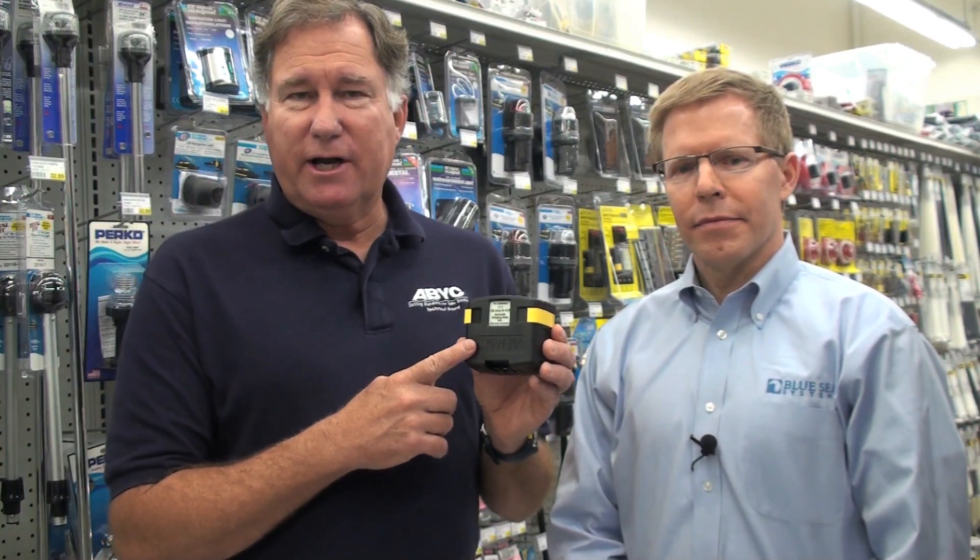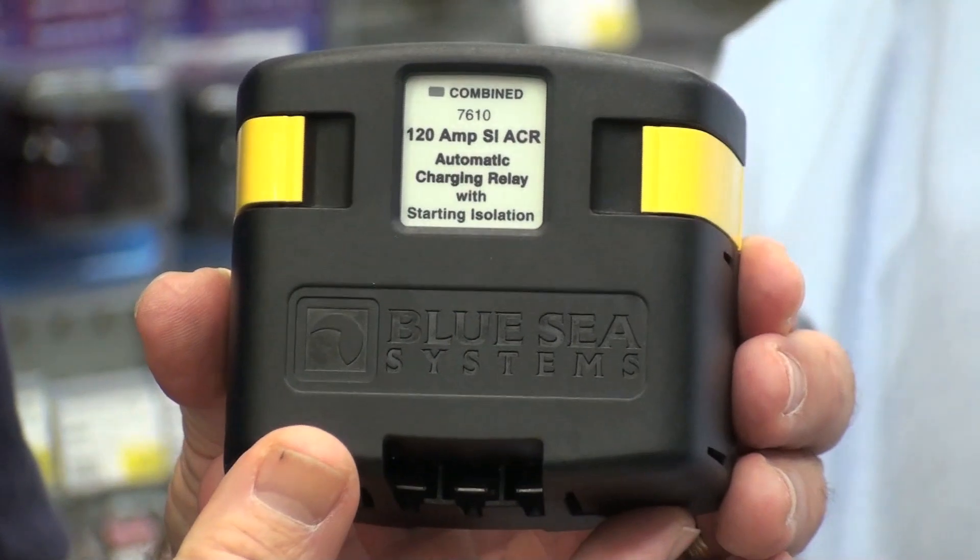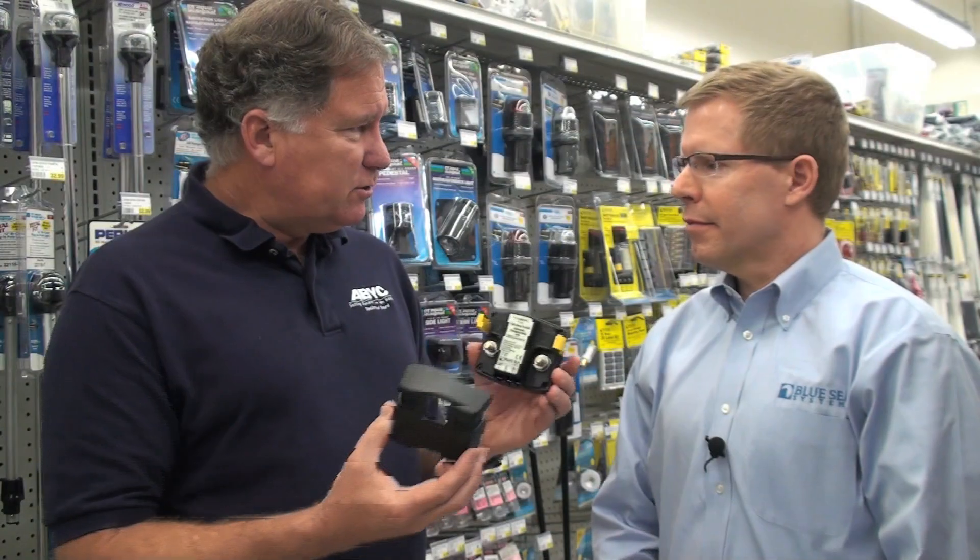Hi, Chuck Hawley from West Marine. Today I'm with Dave Johnson from Blue Sea Systems. One of the products that Blue Sea brought out a couple of years ago, which has really revolutionized how we charge batteries, is this automatic charging relay. Dave, tell us a little bit about this product.